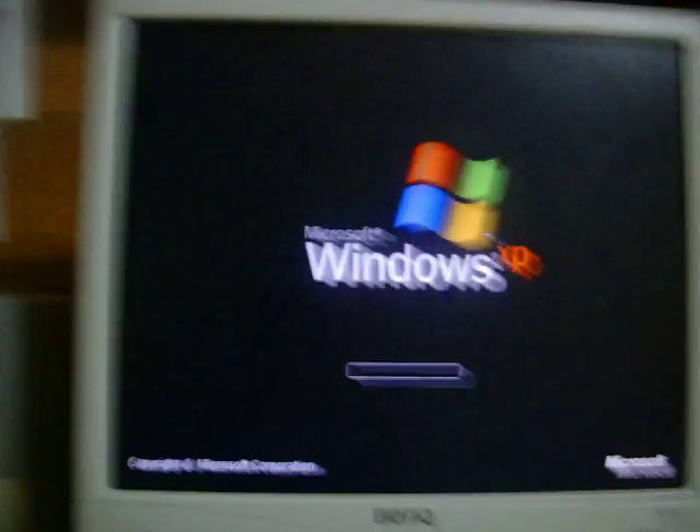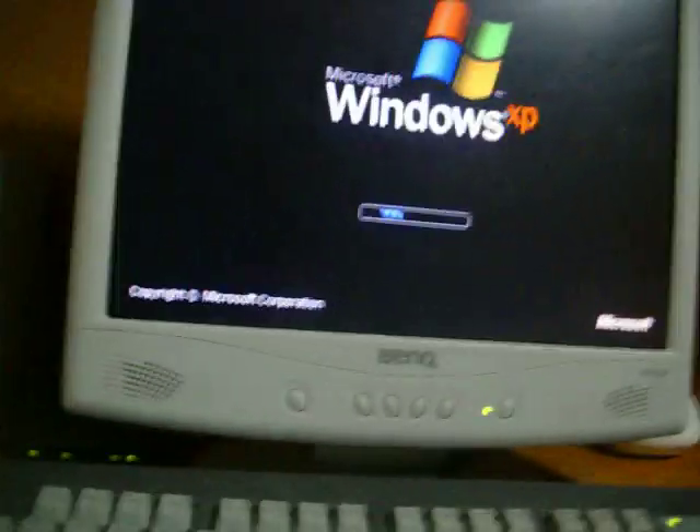I just want to know — have you gotten the blue screen of death before on your computer? It's just a common phrase for what it is. So I will do it one more time while I'm hooking it up to my iPod Touch.